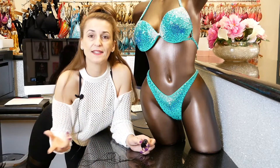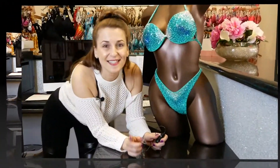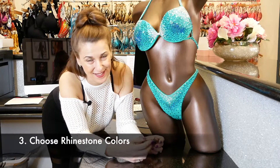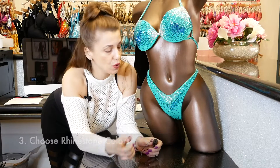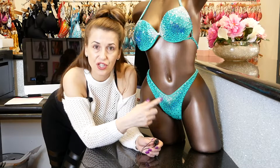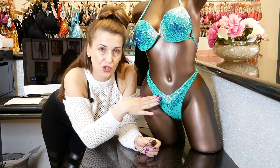Step number three is choosing your rhinestone colors. There are so many options. For example, if you chose green, we can send you the green shades of rhinestones that we offer on top of your fabric choice, so you can decide better.